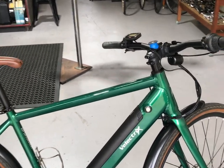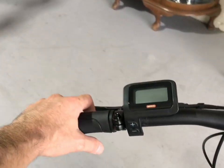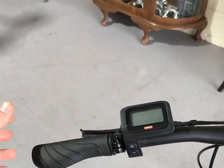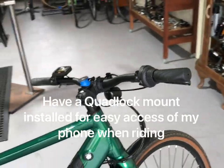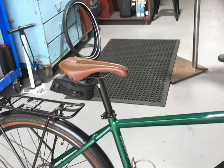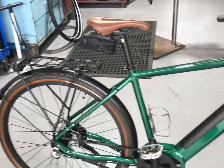One last thing I'll probably look at changing at some point is the grips. I'm not a huge fan of these ergo grip style — I find just round grips more comfortable for my hands. So I'll probably land up getting a brown or gum color to tie in with the tires and the saddle and just get it looking pretty sweet.